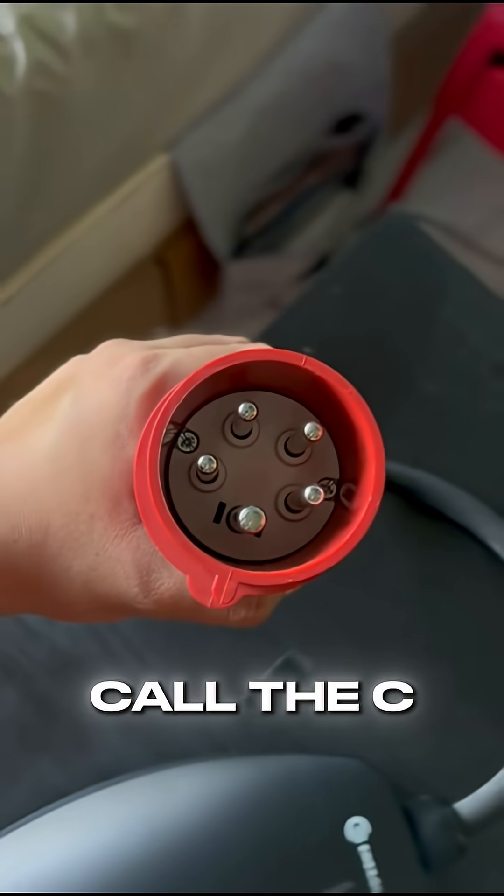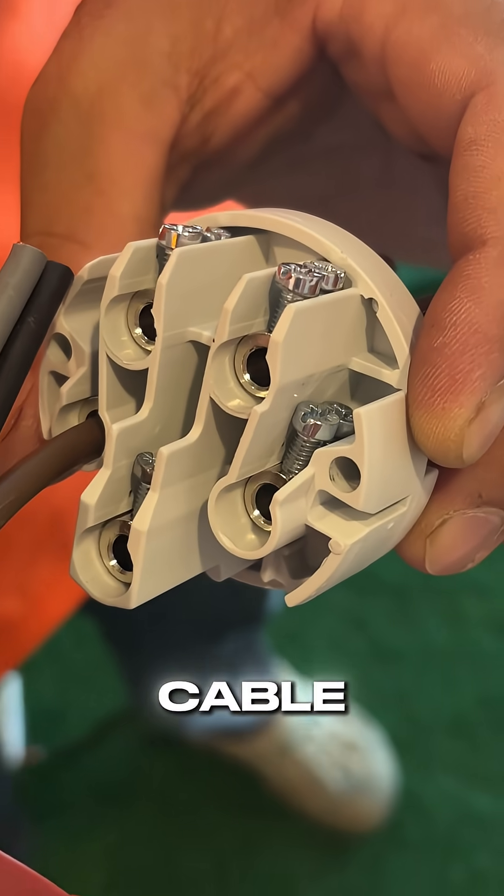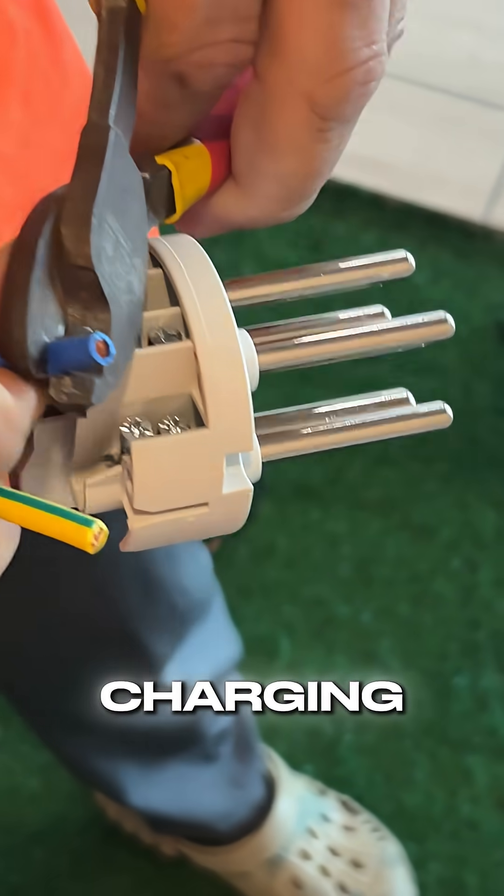Now comes the head, which we call the CEE 5-pin, where we need to screw down every single cable. This will attach to the charging gun cable for charging.